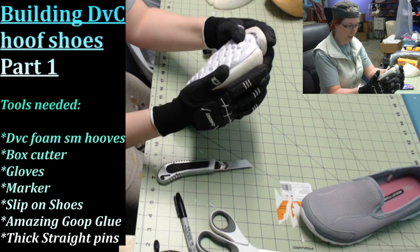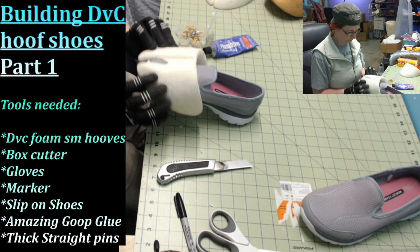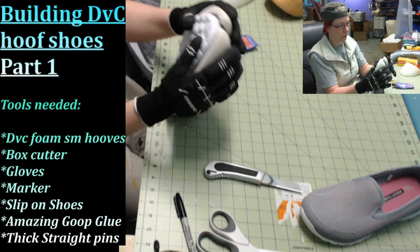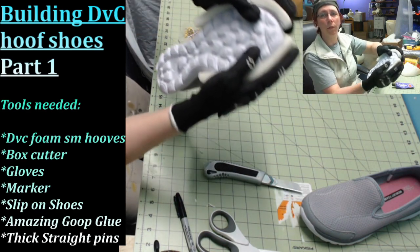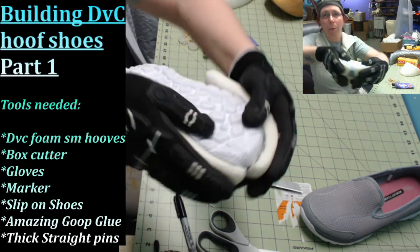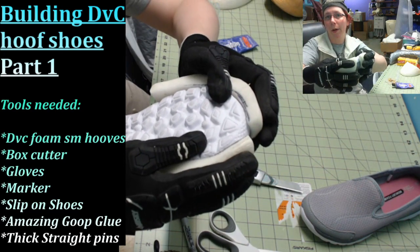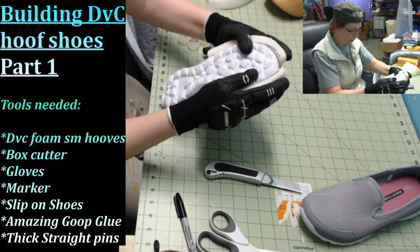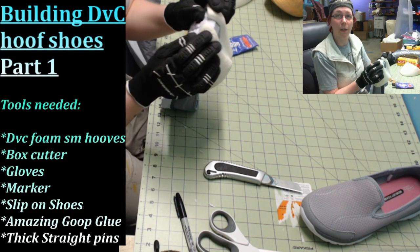I'm pretty happy with that shape now. You can see how it's lining up really nicely — that's exactly where we want it. Now we can go on to the next step, which is quite simply gluing it on.